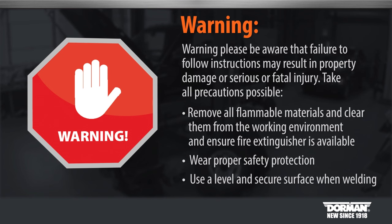Take all precautions possible. Remove all flammable materials and clear them from the working environment, and ensure a fire extinguisher is available. Wear proper safety protection. Use a level and secure surface when welding. If there is any doubt or hesitation, bring to a professional welder or have them inspect the work before coating.